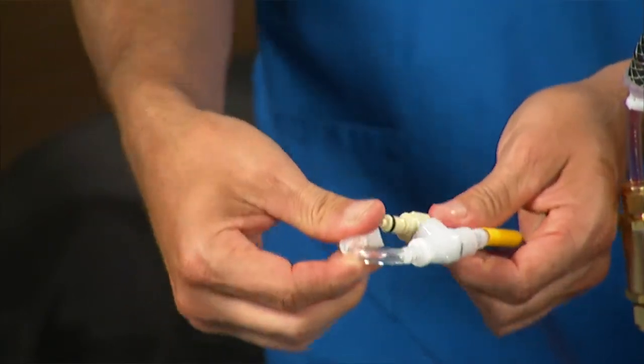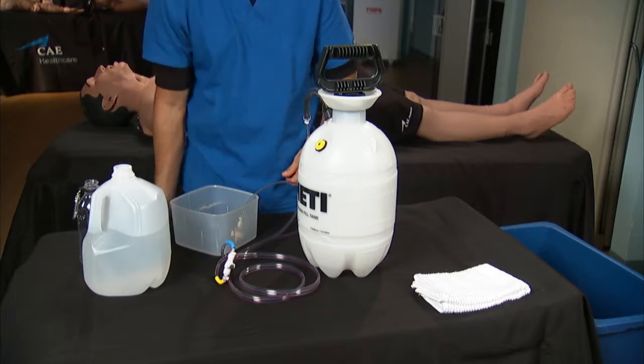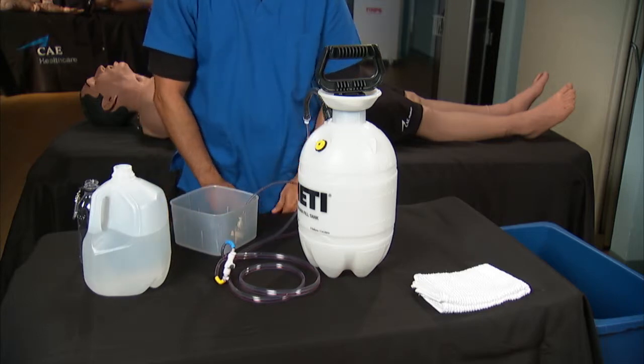If you don't have a fill and vent line adapter, you can still follow the steps in this video to clean your Mediman trauma tank, but you'll need to consult the Mediman user guide to learn how to flush and fill the vent lines.